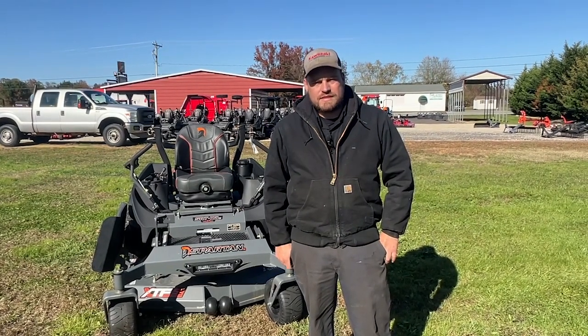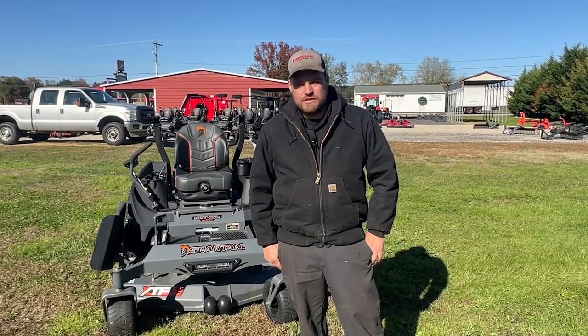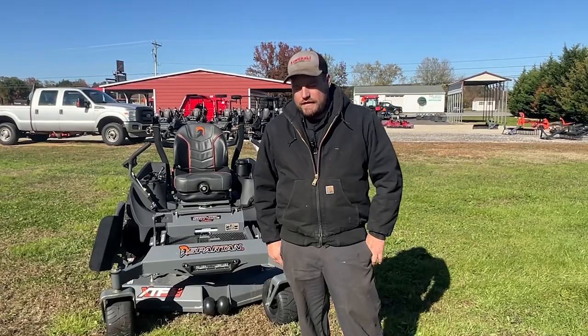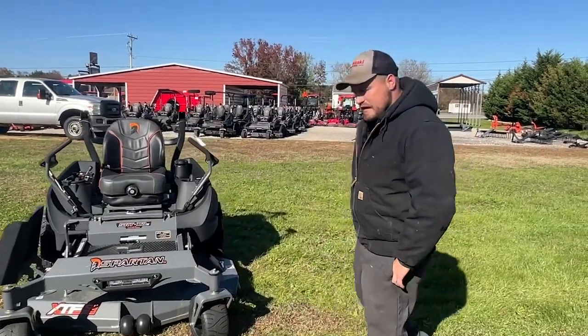Good afternoon, my name is Joe and I'm a service tech here at Bell Creek Equipment Company. Today we're going to go over some of the service points on a commercial mower and the things to look for before each mow. We'll first start with the engine.